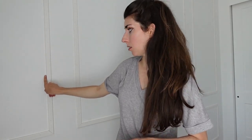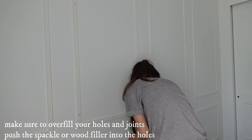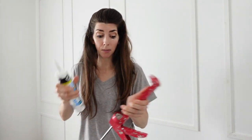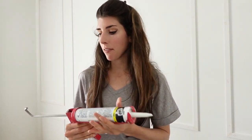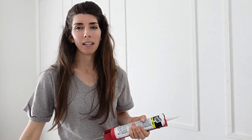Another fun and messy part - adding spackle or wood filler to all the nail holes, then adding paintable silicone to each side of the trim boards. When applying the silicone, it's best to cut the tip at an angle just like the boards because it'll go on so much smoother. Then use a wet napkin and go down it with your finger - a wet finger makes it nice and clean.